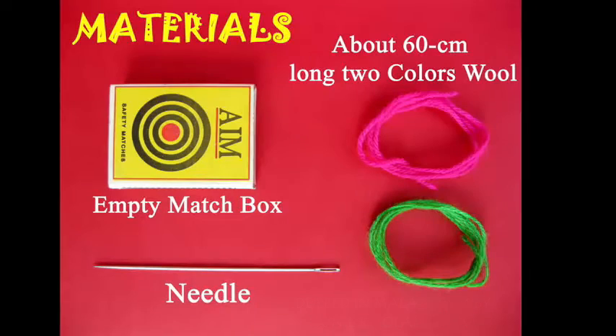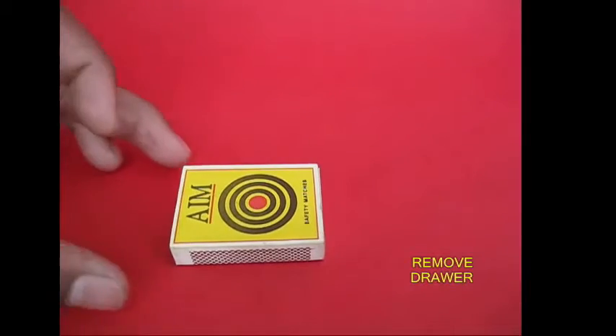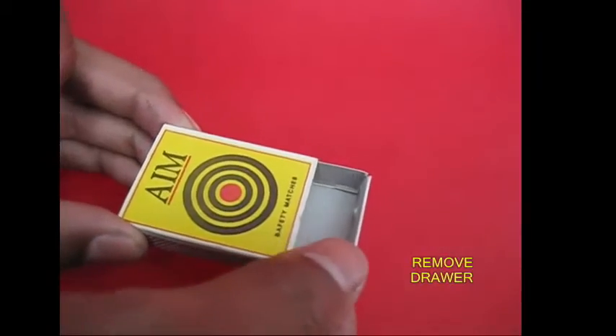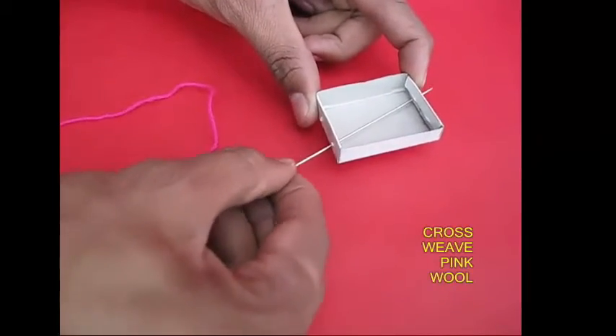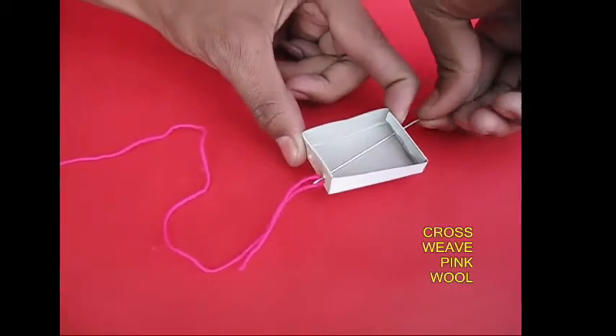This is a magic toy. This is a matchbox with 2 colors and a suji. If you cover the matchbox with a matchbox, the suji is a pink color.